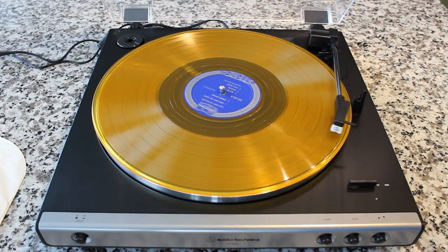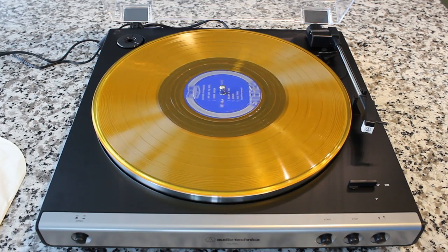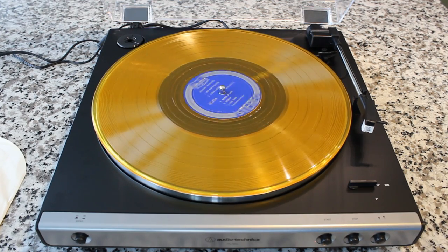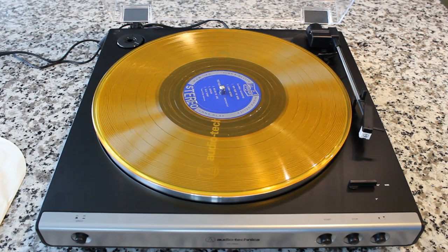Now let's go ahead and listen to the sound quality. What you're going to hear is a direct feed from this record player directly into the camera or the computer that we're editing on.